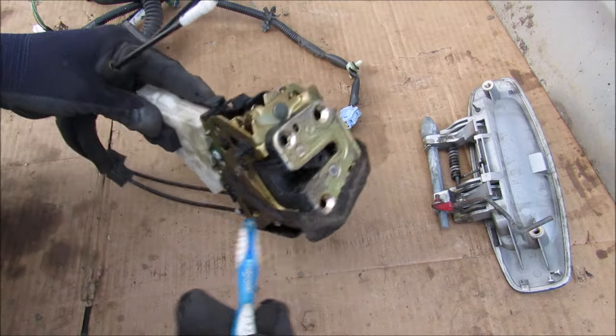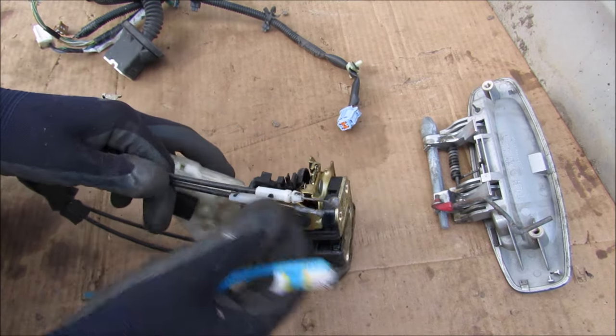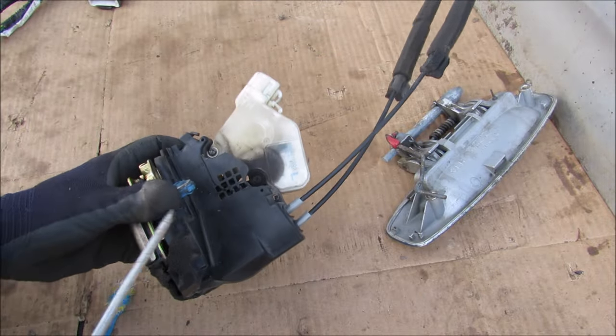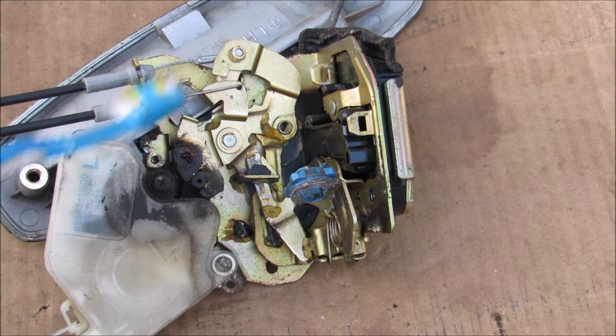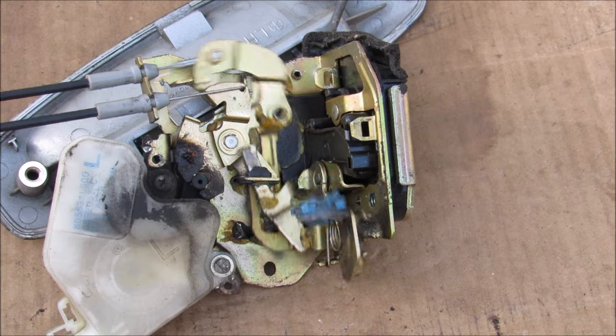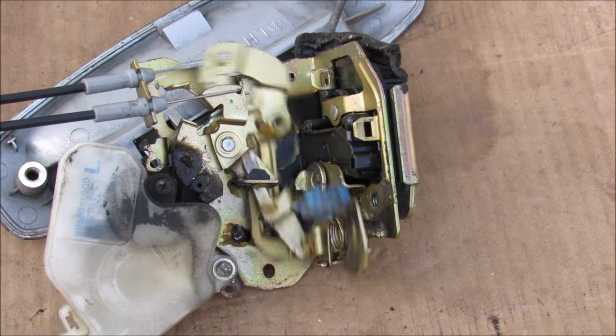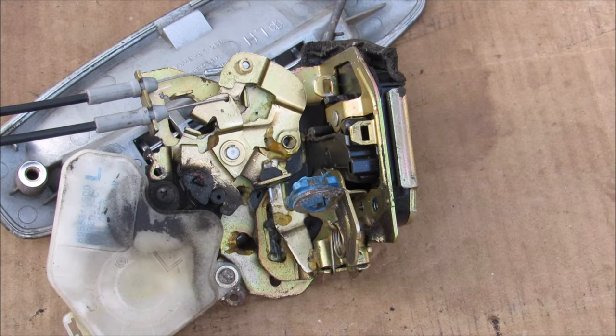Taking a tour of this assembly, you can see the latch mechanism and these two lines that run out to the interior door handle. There's a little plastic cover over everything - I'm just going to rip it off. The top cable here leads to the interior door handle - you can see when I pull it a bunch of levers move. The bottom cable leads to the door lock mechanism on the inside.